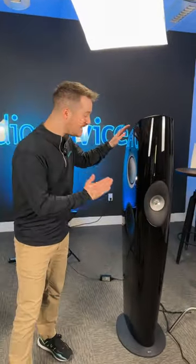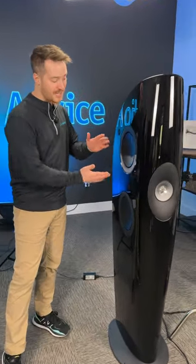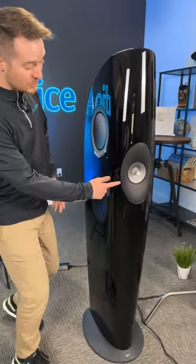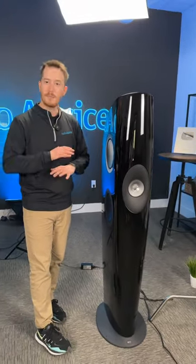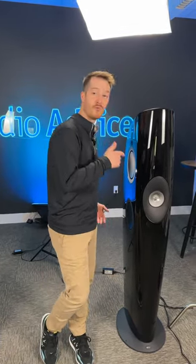We just reviewed some of the coolest speakers that I've ever seen, the KEF Blade 1 Metas. These things just look like sculptures. They have the drivers on the side and the Uniq driver up front. The precision and detail that come out of these is just absolutely outstanding — they're in a league of their own. Go click the link and watch our review of them right now.